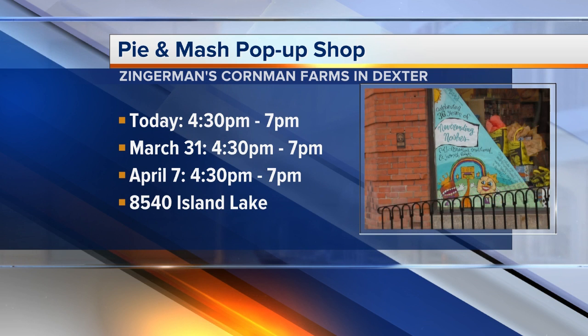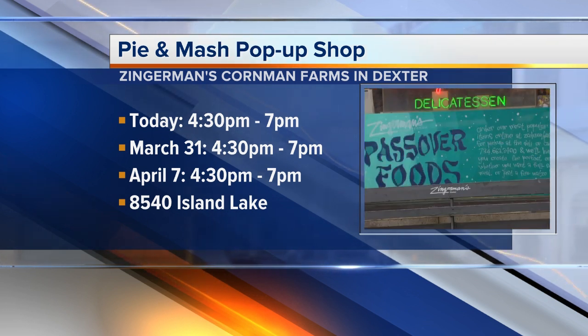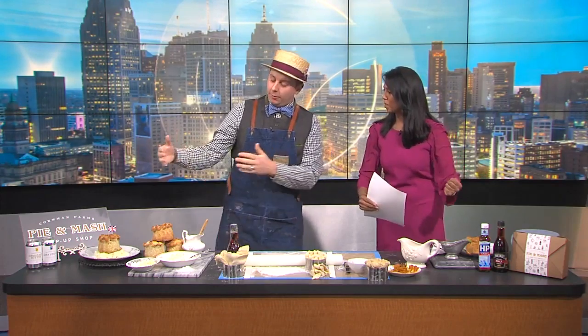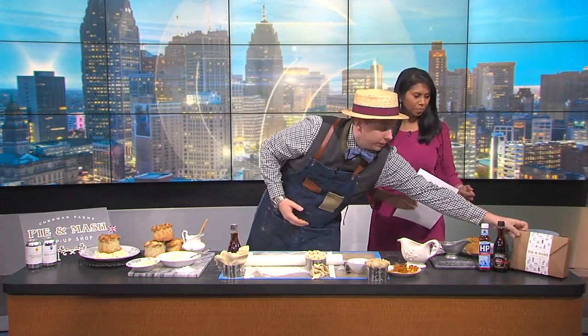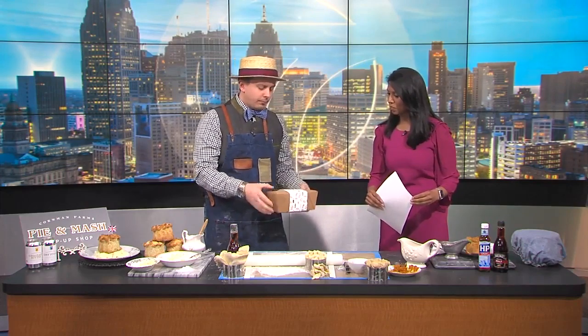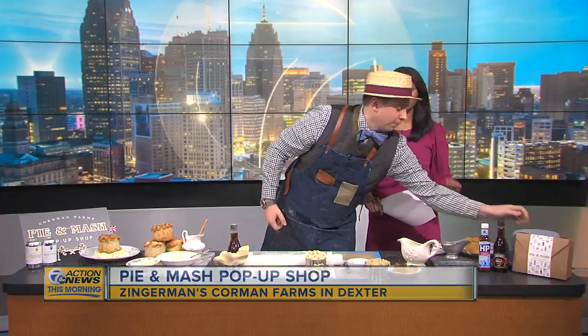Karen, that is delicious. It's so flaky and light, and the flavors of that chicken — incredible. When they go to that pop-up shop, they can experience what? You'll get the pie and the mash, and it'll come exactly like this in a box. You get the mash, the vegetable, and the gravy. You also get a piece of fudge as a sweet treat. One of these is enough for two people, but once you eat it, you're going to want to eat the whole thing by yourself.